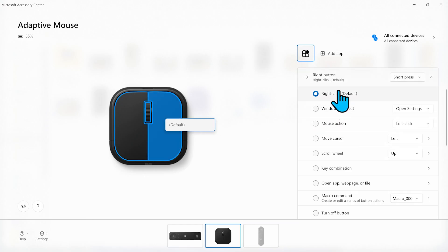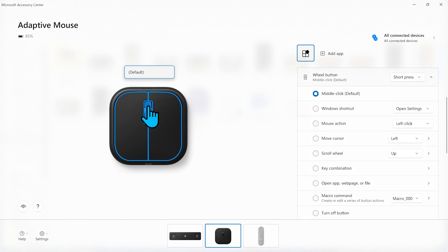We then go and disable the Right button and the Wheel button because Yara does not use them yet and they might interfere with her mouse usage. To do that, we just select each button and choose Turn Off button from the menu.